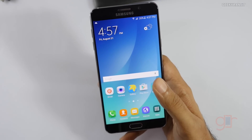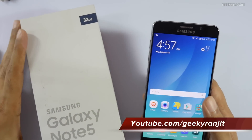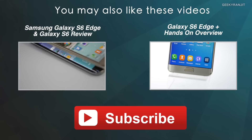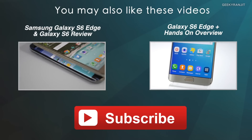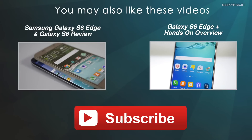That's it for now for this quick unboxing and first look at the Galaxy Note 5. If you have any specific questions about this device, post them in the YouTube comments and I'll try to answer them. Thanks for watching — this is Ranjit, and I hope to see you in my next video.